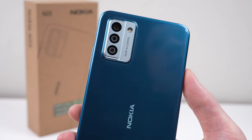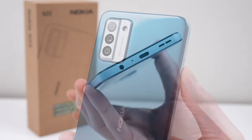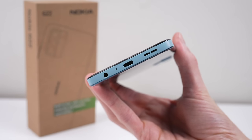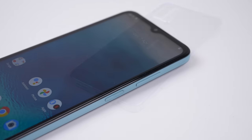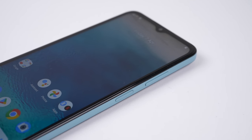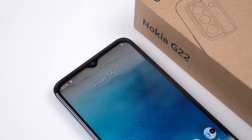And on that note, this has been a Hugh Jeffries video. If you like what you saw, consider subscribing and check out the Teardown and Repair Assessment playlist for more videos just like this one. If you're looking for any used devices, be sure to check out my online store — link is down in the description. That's all for this video, and I'll catch you guys next time.